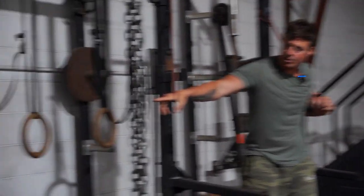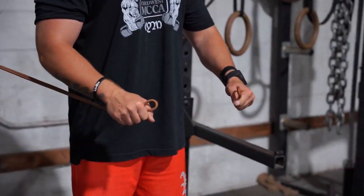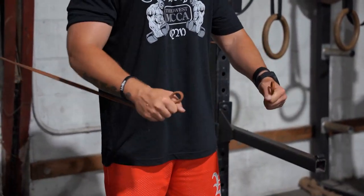Cole's got a different angle — you can do any angle you really want, or you can do bottom angle. Just figure out which one you can isolate your pecs the best.